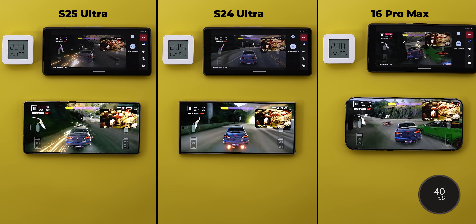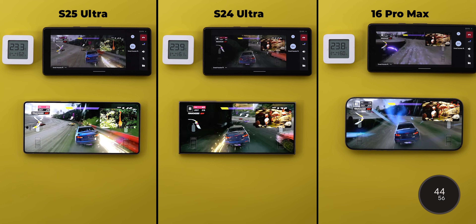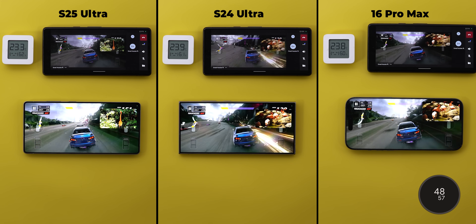The graphics quality is identical on all three. As usual, the iPhone has the fastest screen sharing, followed by the S25 Ultra, which is slightly better than last year's model — which is nice.